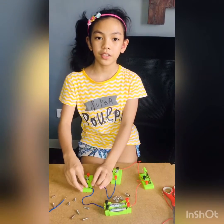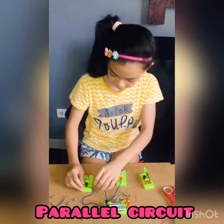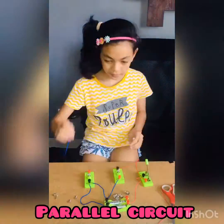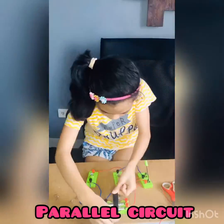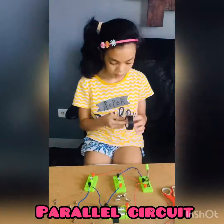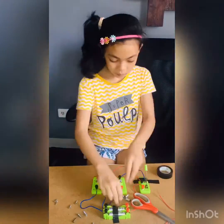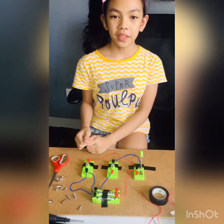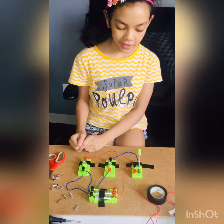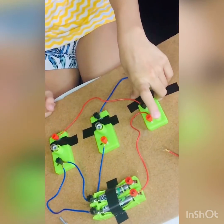So now we're done with the series circuit and now we're going to proceed to the parallel circuit. So now I'm done with the parallel circuit and I'm going to try to turn it on.